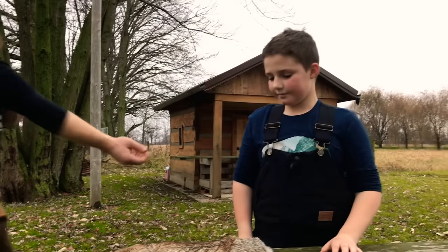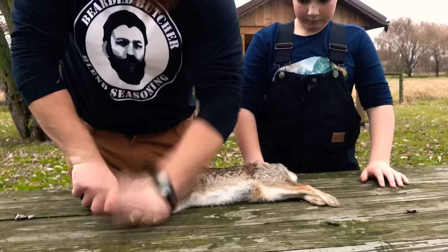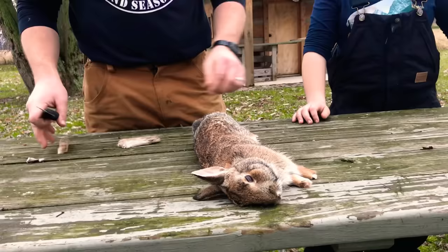The first thing we're going to want to do is take off the feet. A good way to do that is just put it here and chop. Once we do that we can pull our hide off. You can chop right through that bone, and then we want to remove the head too.